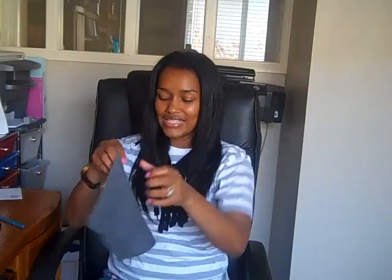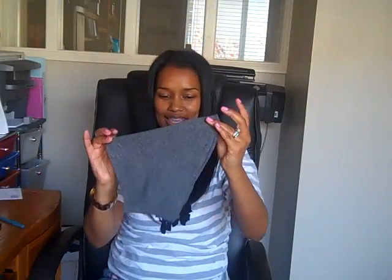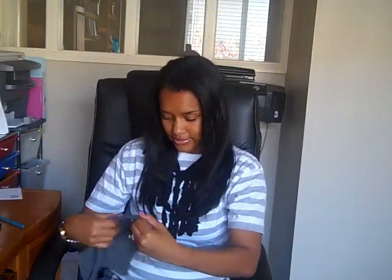I started with just a regular random t-shirt — I think it may have been my husband's or my kids', I don't know, somebody's t-shirt. I grabbed some scissors and went to work. I cut off the sleeve of the t-shirt right at the seam and ended up with this piece. Then I cut this part of the sleeve — you know the seam on your t-shirt when you're wearing it — that's the seam I cut open.